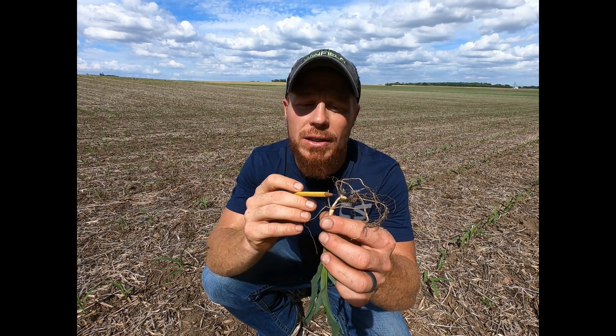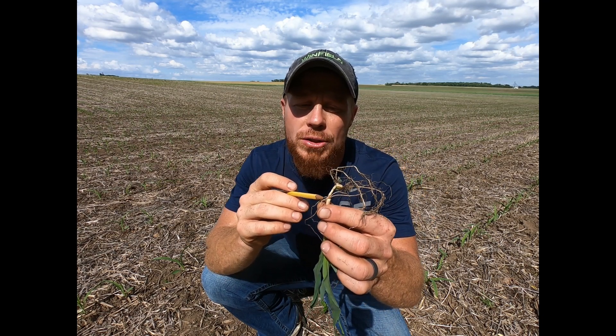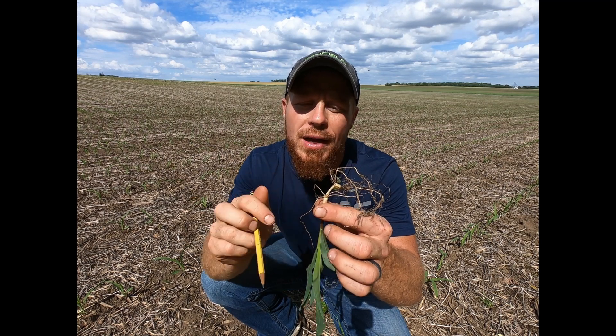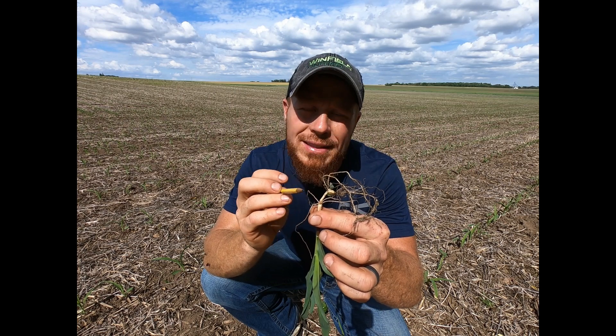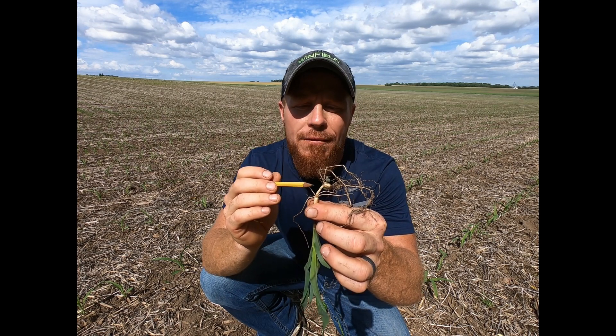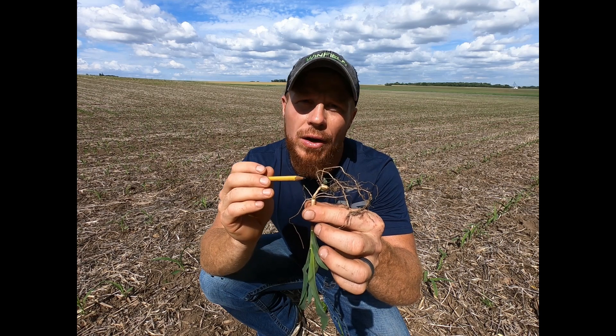Number two is I like to look at the mesocotyl. I want to make sure that that mesocotyl — the stem between the seed and the growing point — is nice, crisp, white, with an apple-y texture. That tells me I've got a healthy corn plant. If it's discolored or swollen, I know it could be stressed out.